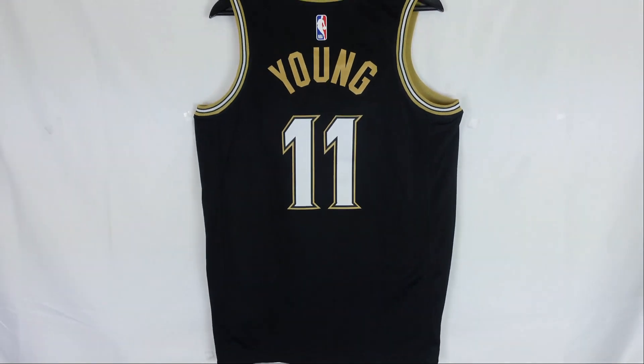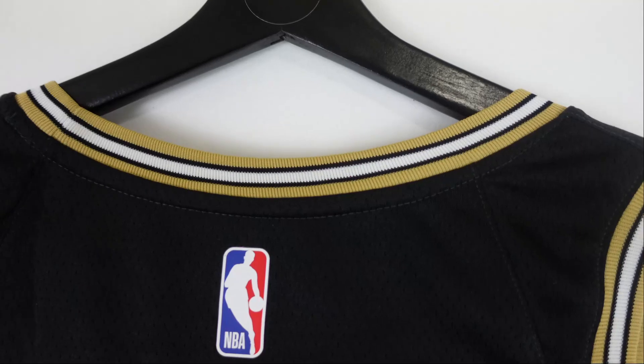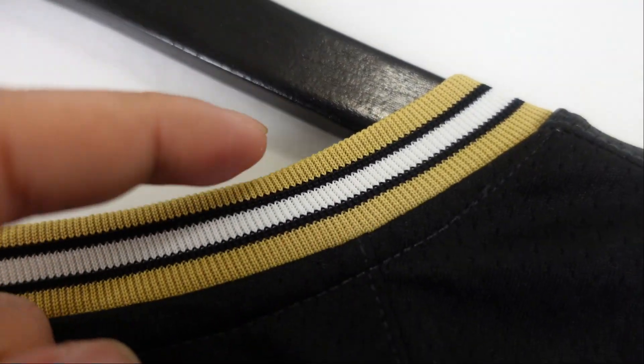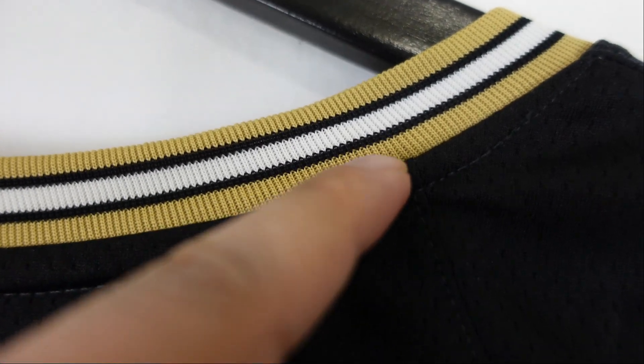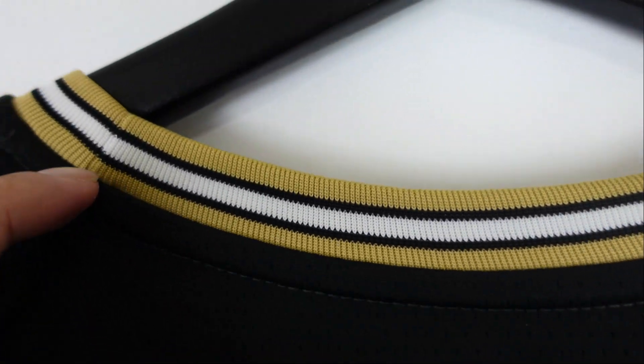You got the MLK. I got Trae Young. Let's go ahead and take a closer look at it. Right here we got the back of the jersey. Let's go ahead and start at the top of the collar. You got gold, you got black, you got a white stripe down the middle and gold on the bottom — so it's kind of like a gold sandwich.